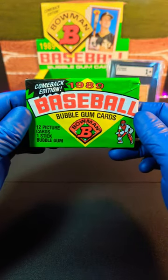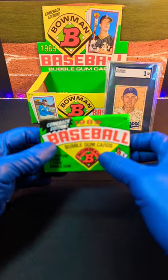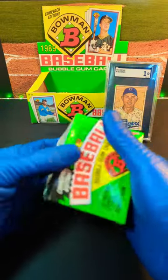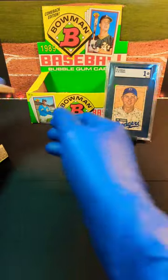What's going on? Timmy with Incarnido Sports Cards, and here we have 1989 Bowman Baseball Comeback Edition — we got less than a minute. Back there we got a 1951 Bowman Gil Hodges to give us some good luck on this pack opening.